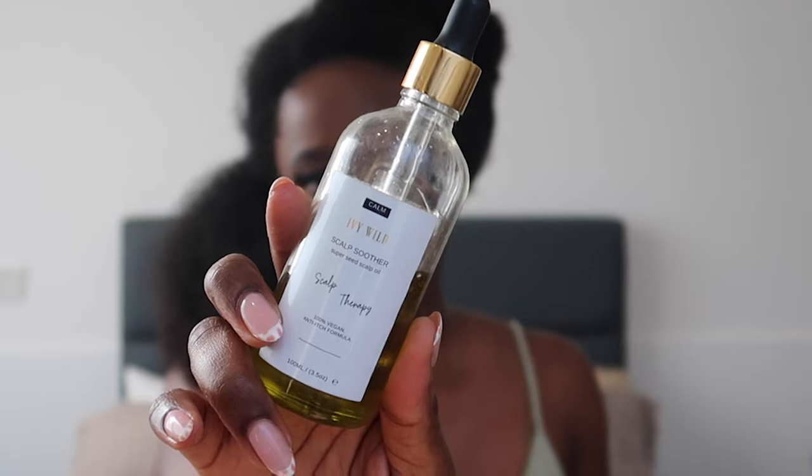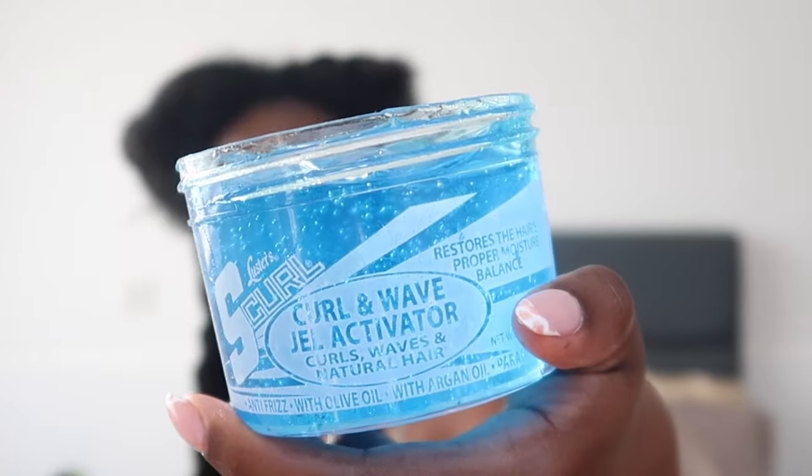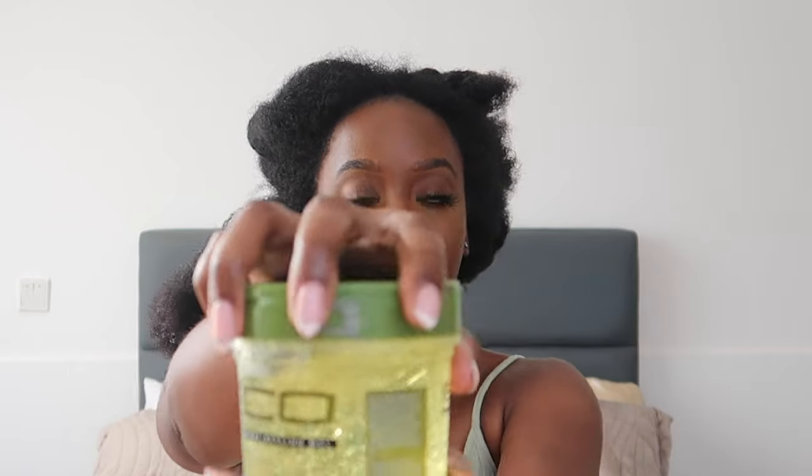For my oil I'm using the Ivy Wild Super Seed Scalp Oil, but I like to use it throughout my hair — to me, oil is oil. If you've watched my other videos, you'll know I really love to add some S-Curl to my wash-and-go. I don't know what it does exactly — when you put it in, it just feels like water — but it gives my hair more hang time and gets rid of that Eco Style crunch I usually have. I put that all throughout my hair and brush it through. I use quite a lot of Eco Style — the green one — and I'm a bit heavy-handed with it. I put my hair into a few more sections to make sure it goes all the way through.